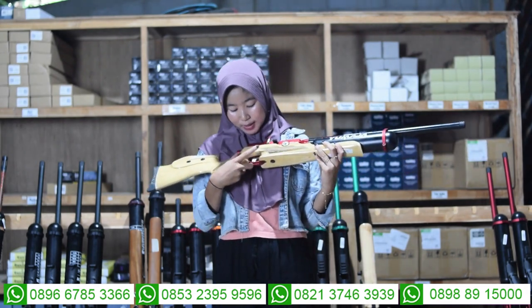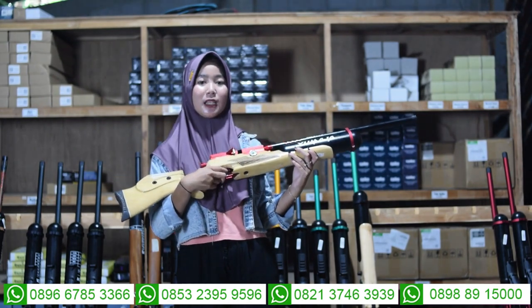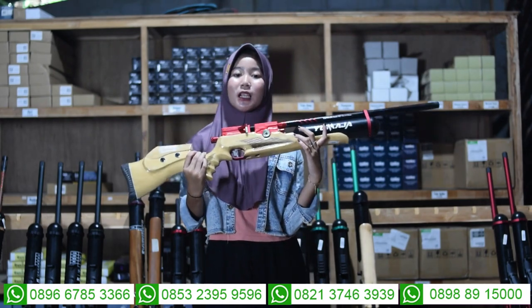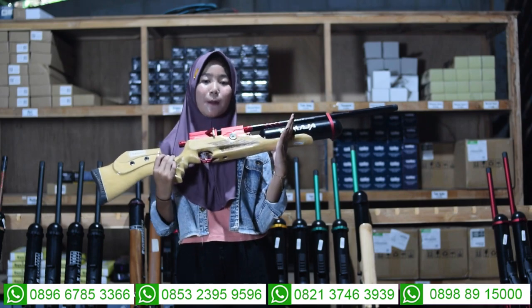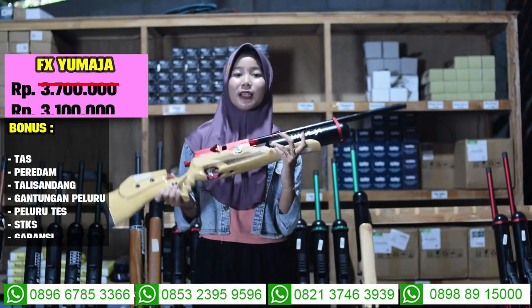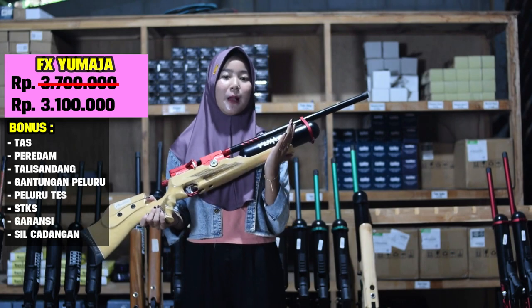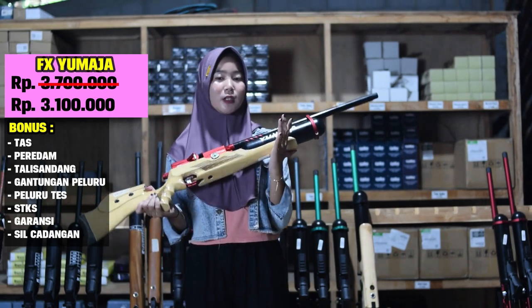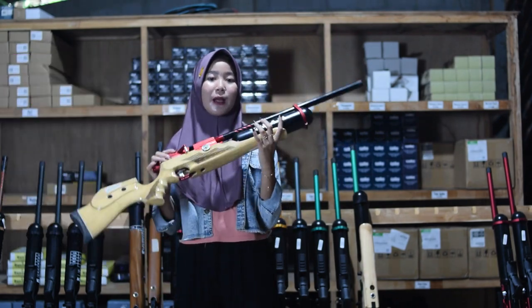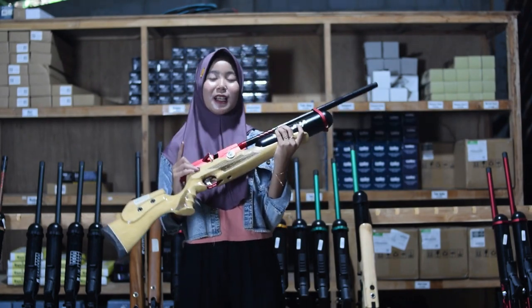Harganya Rp 3.300.000, sudah ada 7 bonus kelengkapan. Ada tas talisandang, gantungan peluru, peluru, magazine, dan STKS juga. Kalau kalian minat dengan senapan angin ini, bisa hubungi nomor yang ada di bagian bawah.